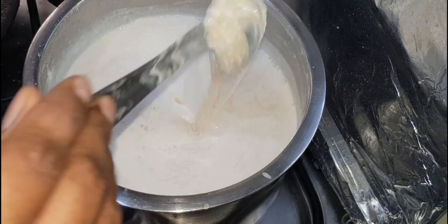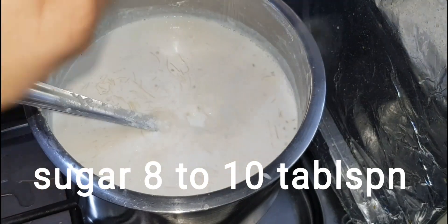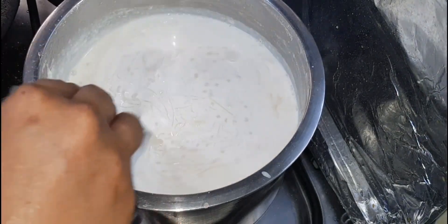I am going to mix sugar in the Javarasi. I am going to mix it in 5 minutes.